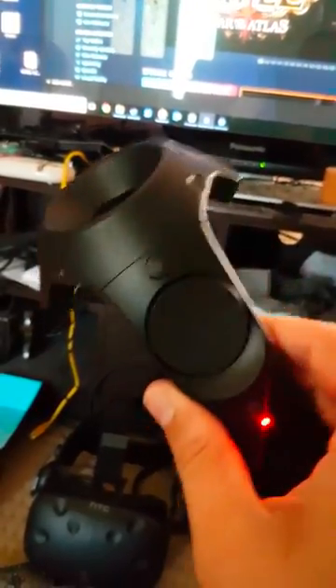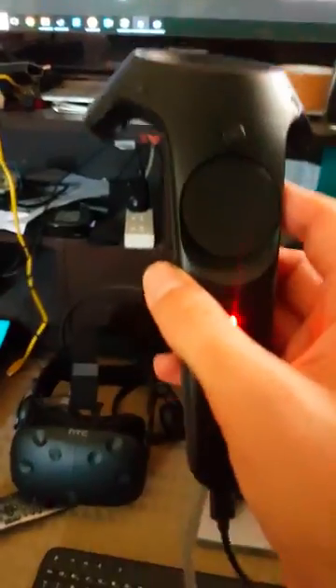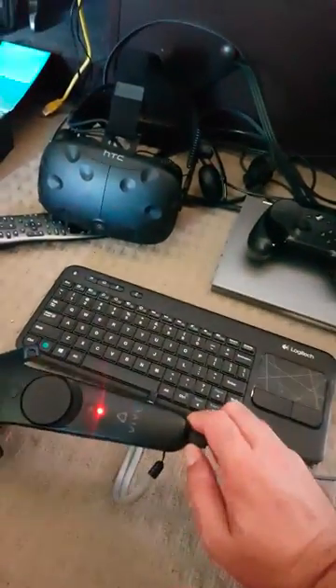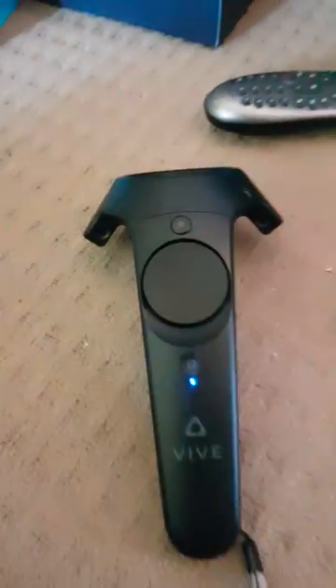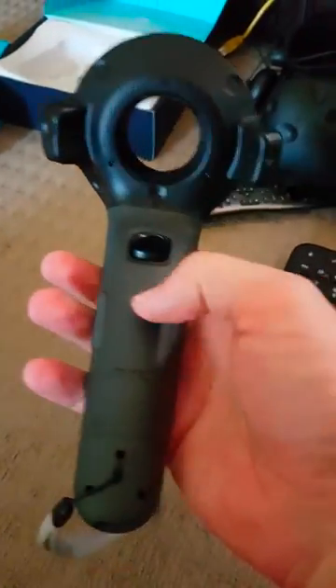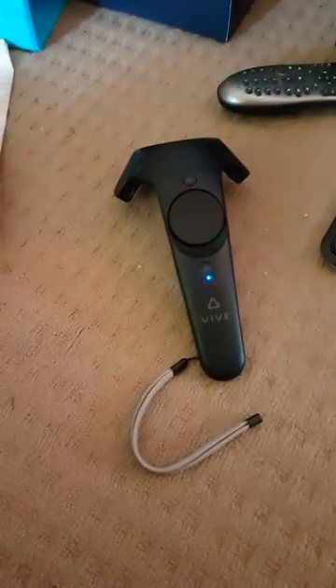It might be a very borderline connection — it might flash in with tracking even for like a second. But generally speaking, this controller is gonna require, at the very least, the new ribbon cable, which is probably gonna require the new trackpad and the ribbon cable assembly, which will actually come out of here.